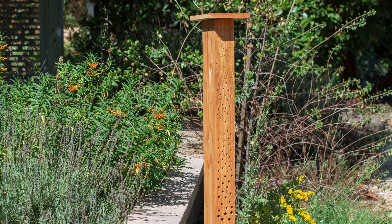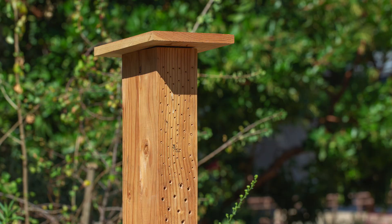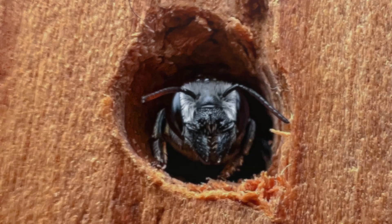With that, we have come to the end of this video. Let us know how your bee hotel turned out in the comments below. If you enjoyed this video, give it a like and share it with your friends. If you would like to see more content like this, click our logo to subscribe.